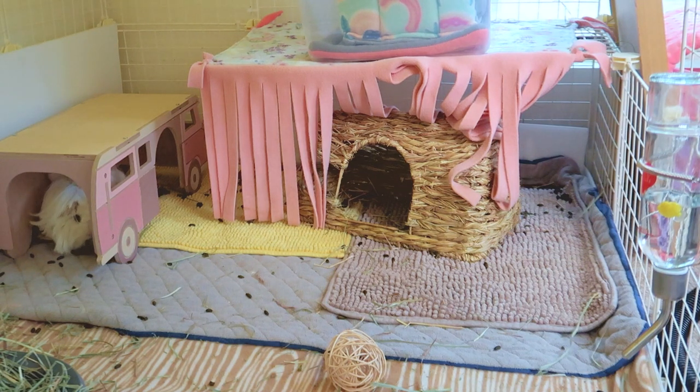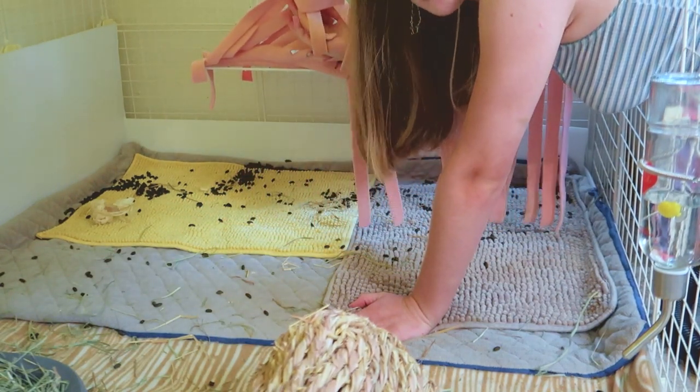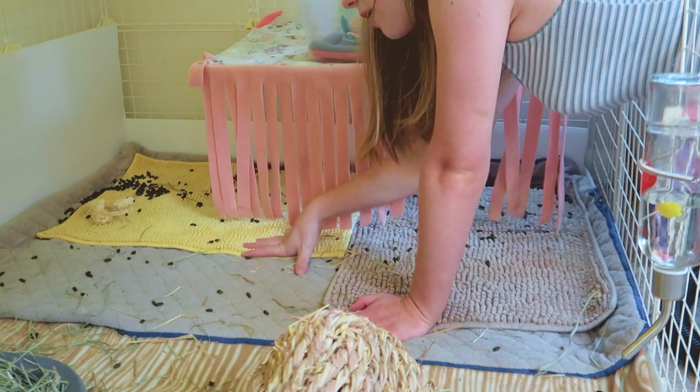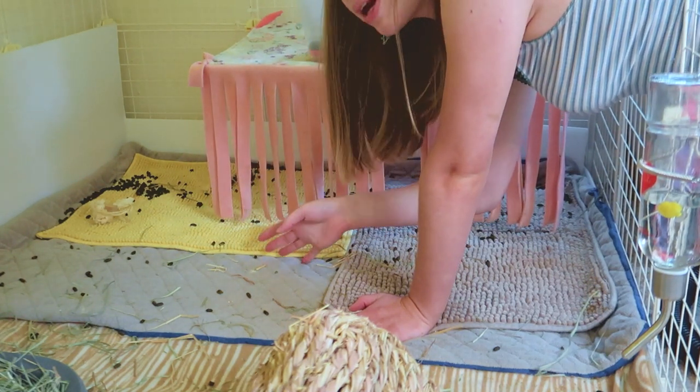This is my other group of three and they don't use their litter box quite as much — they like to go everywhere. Part of this is because they're in a fully covered cage on the bottom, so the whole thing feels dark and safe. Guinea pigs tend to poop most in dark places or in hides. Since the entire cage is covered by a second cage above, the whole place feels very safe and they poop a lot more all over the place. I'm going to move all of these hides out of the way — there is a lot of poop, so I'm going to shake these off, vacuum everything up, and see what feels wet and needs to be replaced.